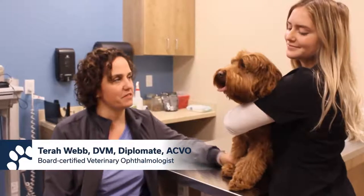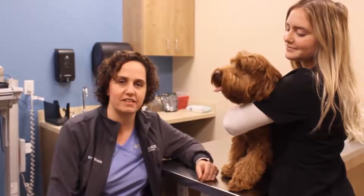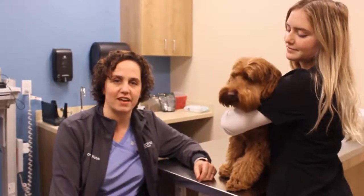Hi, I'm Dr. Webb. This is my friend Max and Miranda and today we're going to demonstrate a comprehensive eye exam.